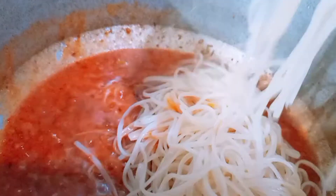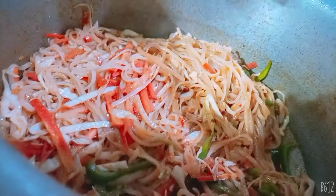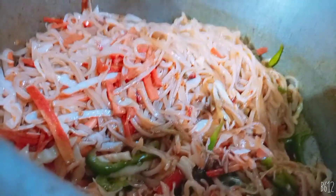Now we will add the spaghetti and mix it well. After adding all the spices, we will add 3 sauces and mix them in well.